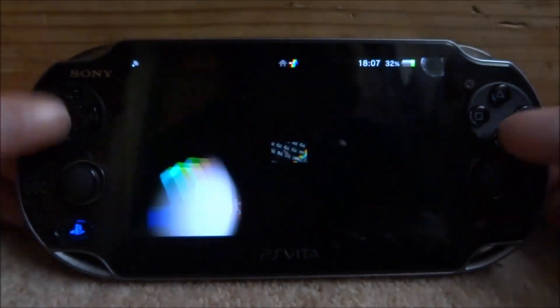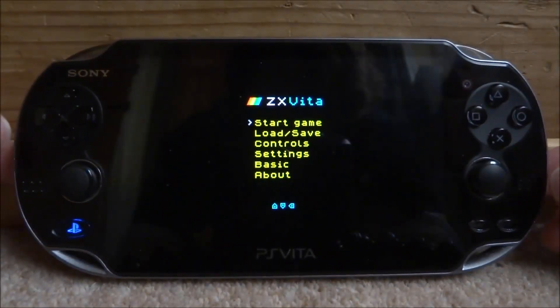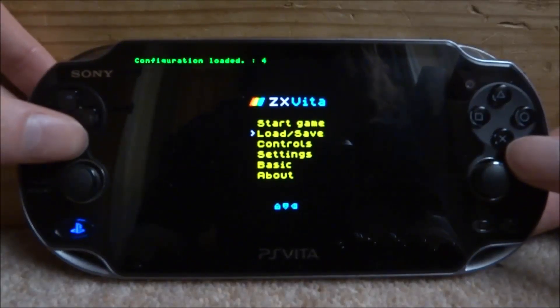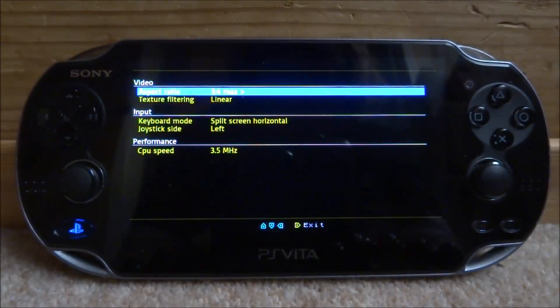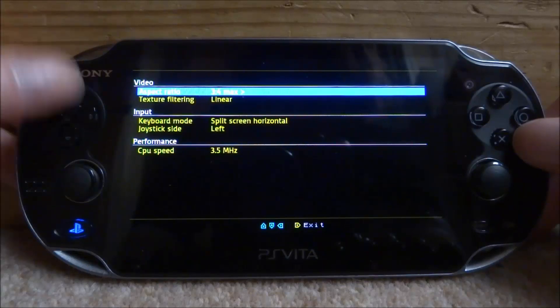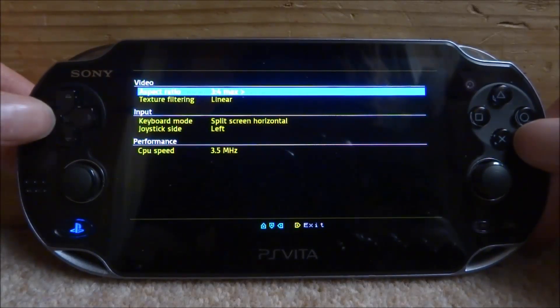Close out of VitaShell and find the emulator on your home screen — here it is, zxv2. Start it up and this is what it looks like. I really like the boot screen. You've got Start Game, Load and Save, Controls, Settings, Basic, and About. In Settings it's actually similar to the SNES emulator — it might be by the same developer. You can change pretty much anything in there.